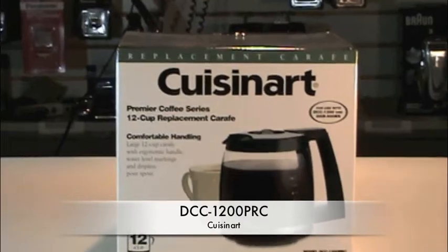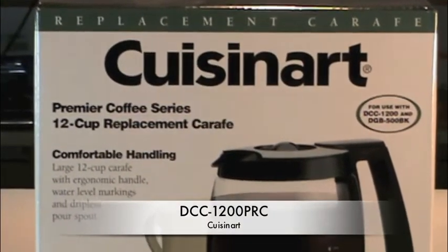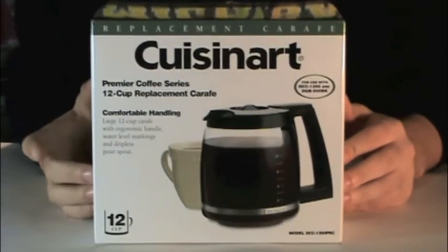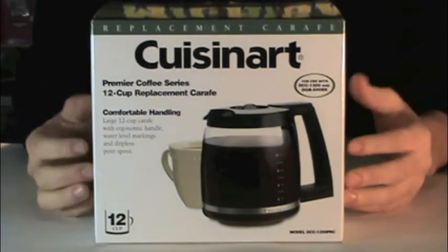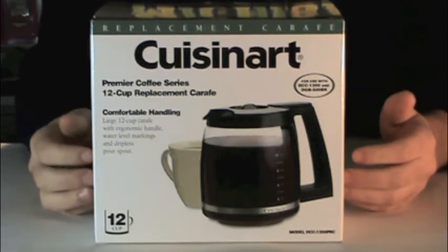This is a product description for a DCC-1200 PRC Cuisinart Coffee Carafe. The DCC-1200 PRC Cuisinart Carafe is a glass 12-cup carafe with an ergonomic handle.